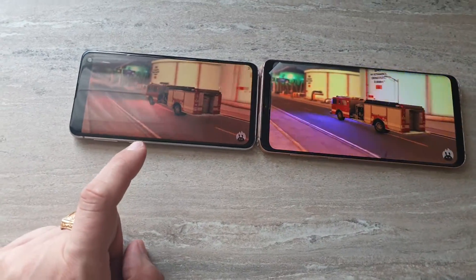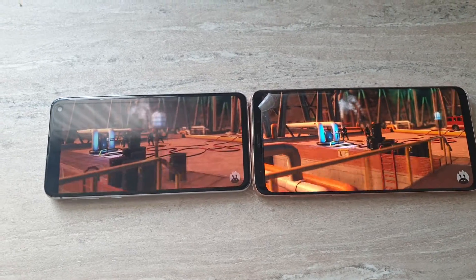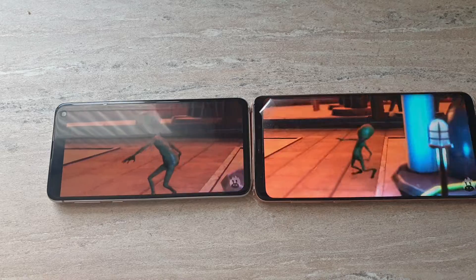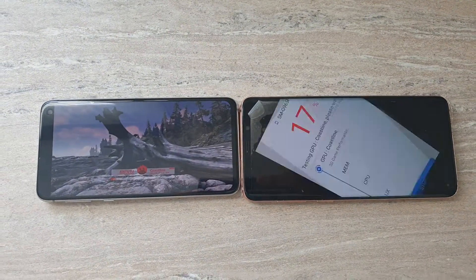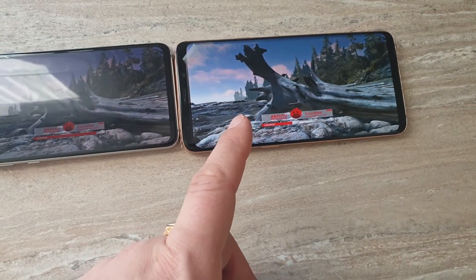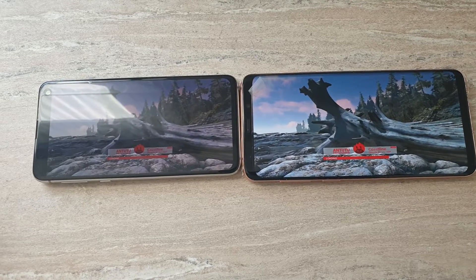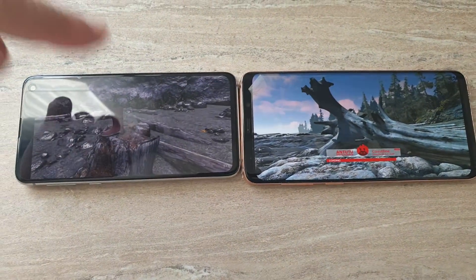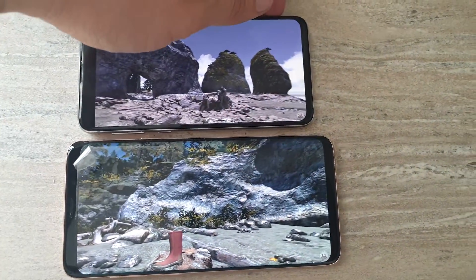Even though this device also has everything with the same settings, the colors are so different — that's very interesting. It's faster, it's definitely faster. No 3D test yet, but the colors are different. Maybe it's the settings — I'll check this out — but it's totally different looking. The S10e is already running and the other one has not yet started. Let's put them here just to compare, including the size.